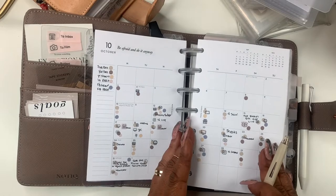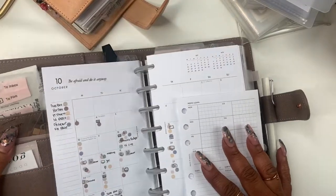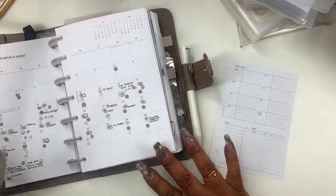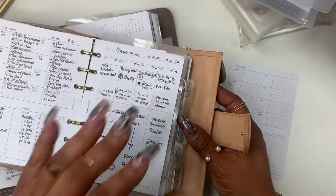So if that's something you'll be interested in, stay tuned. So here's the weekly admin insert for my A6. I'm going to put these two planners over to the side and go back to that other one — I'm just going to pull that one out.